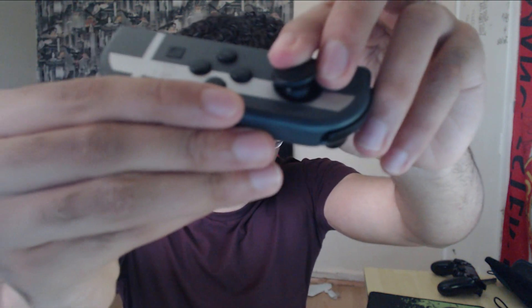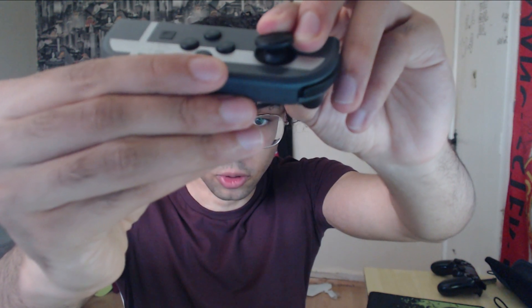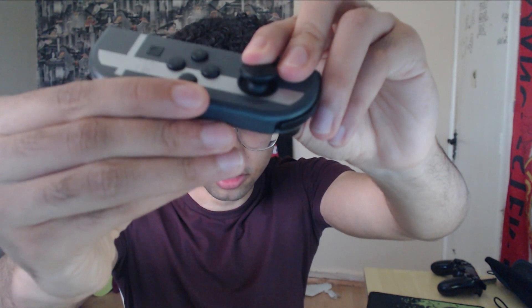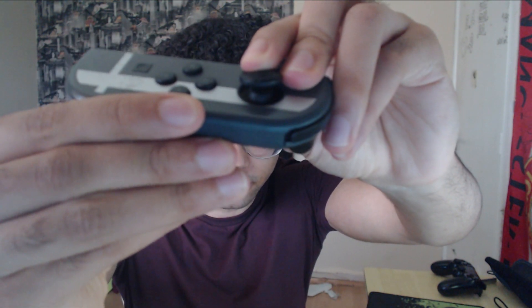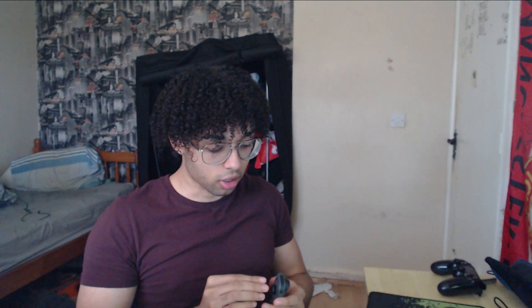Joy-Con Drift is caused by the dust that's actually inside of the joystick, as you can see here. Around that little dome thing, there's a crap ton of dust inside of the joystick. It's not actually anything to do with the mechanics of the controller, it's just dust. So if this happens to you, don't worry, this isn't your fault, it's nature's fault.